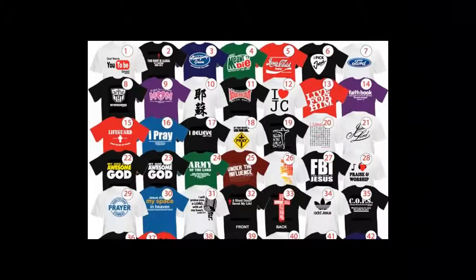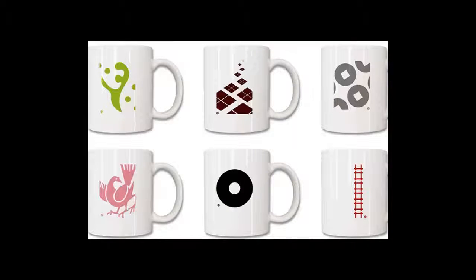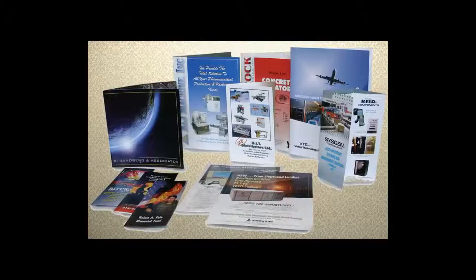Brochures, flyers, pamphlets, t-shirt printing, mug printing, and gift articles printing.